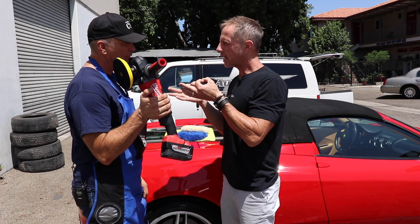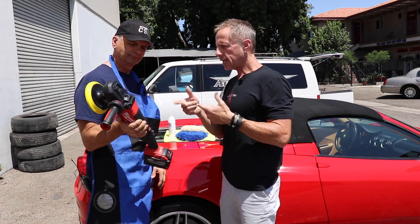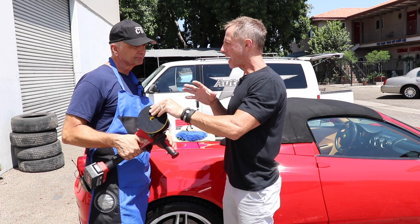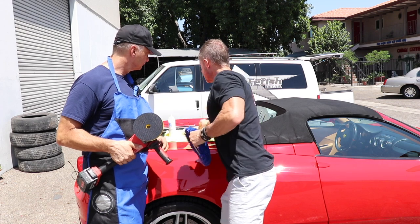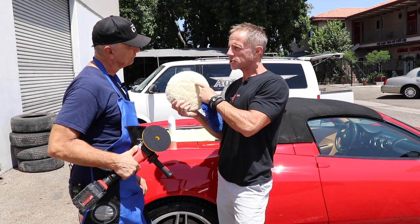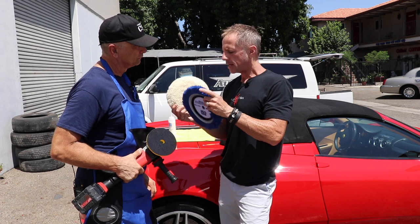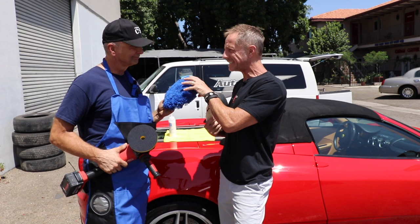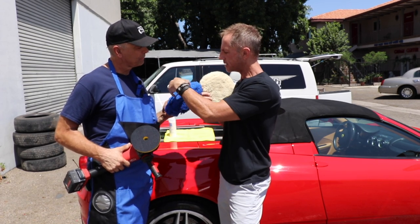For the heavy lifting, as a rule we start with a wool cutting pad and a rotary polisher. We're using a cordless Milwaukee rotary polisher with a dedicated backing plate made specifically for the dedicated pads. You have two pads: a traditional four-ply wool pad, and what's called a low-linting pad, so you have options.